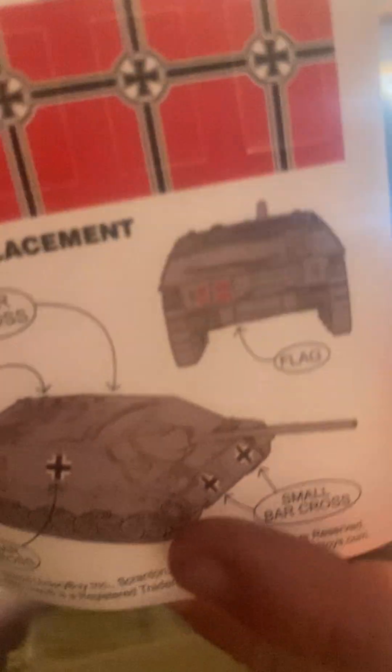Gently peel that piece off. There we go — here's the cannon. It tends to lean down like that, but there's very good detail on it. Let's get the actual stickers on. The stickers do have instructions for where to place them.